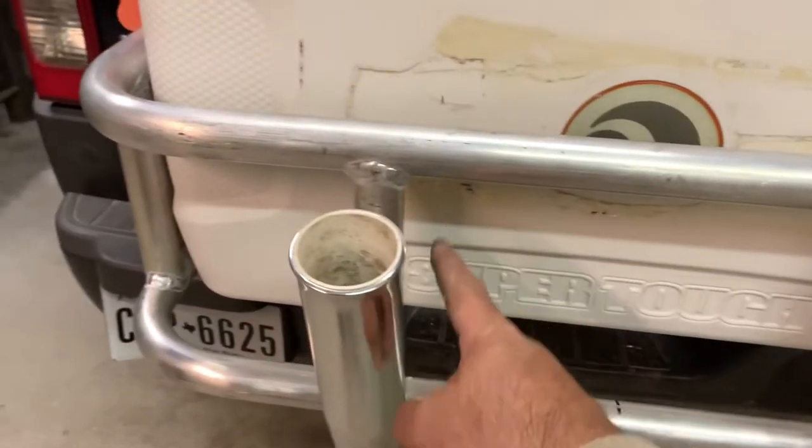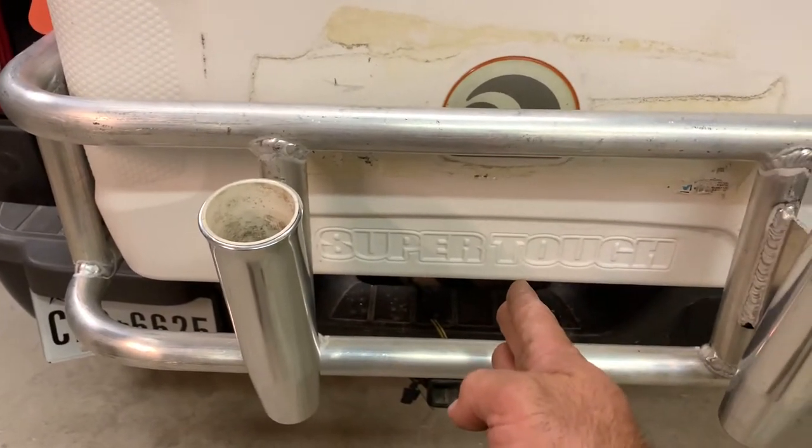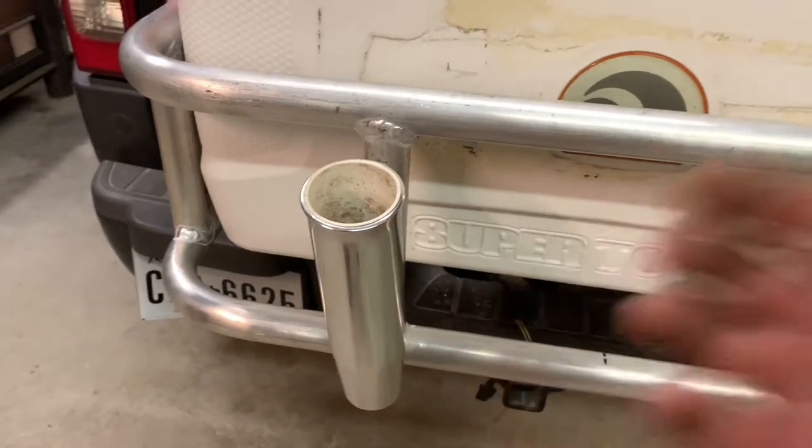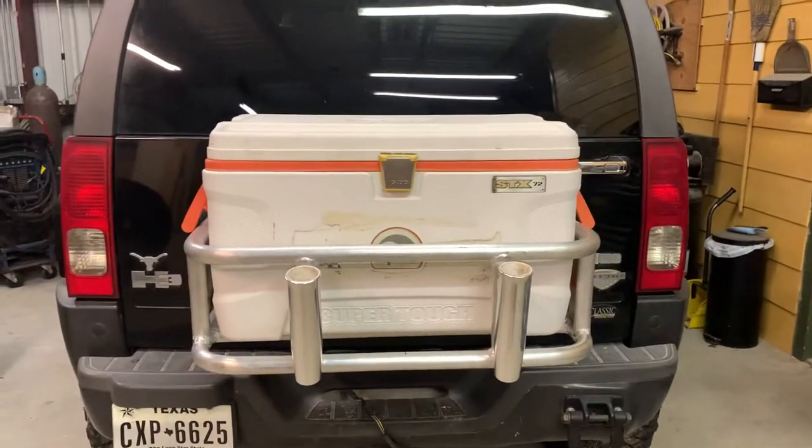I'm gonna weld another piece of plate in here, then put one more rod holder right there. I might put a dimple die hole so it kind of matches the top. That's what it looks like from the back.